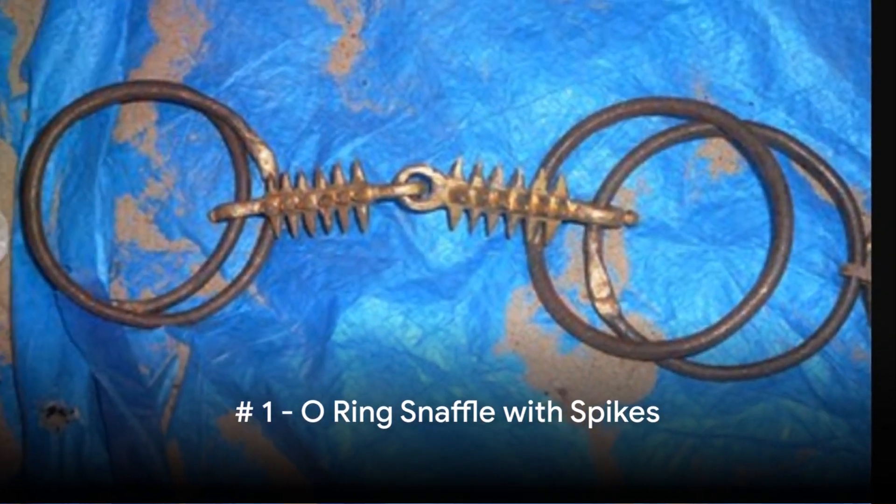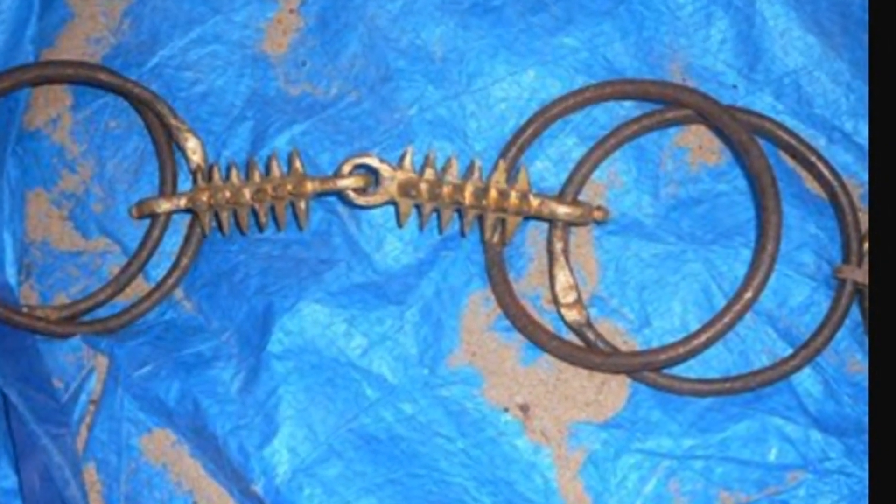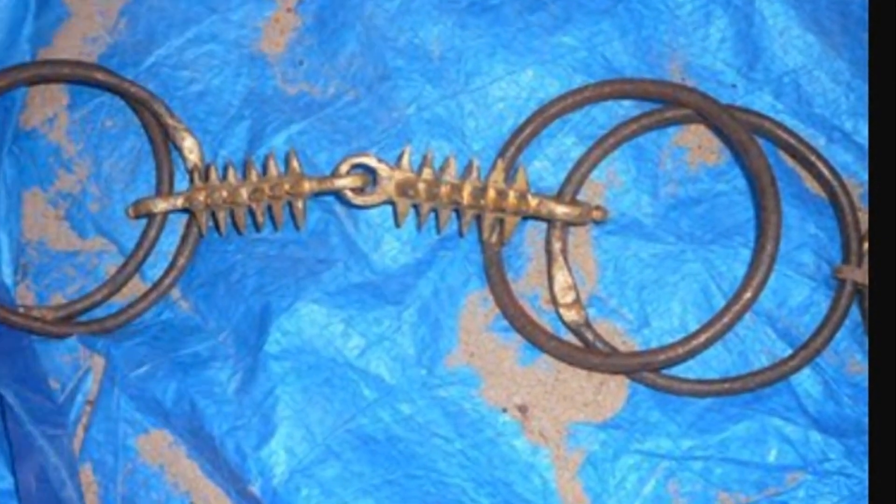Number 1: The O-Ring Snaffle Bit with Spikes. This bit's design, commonly used in India, is unfortunately as harsh as it sounds. These sharp spikes dig into the horse's mouth in an overzealous effort to train the horse.